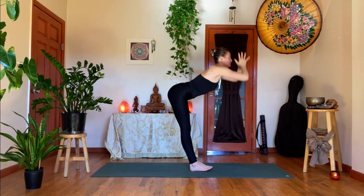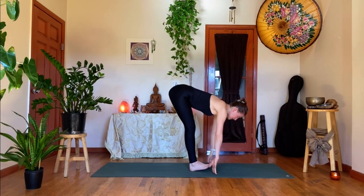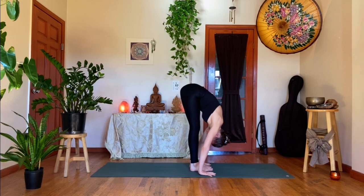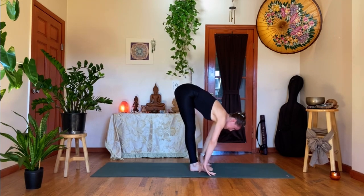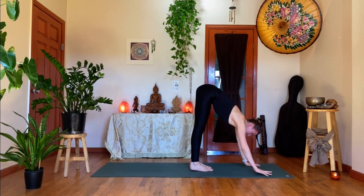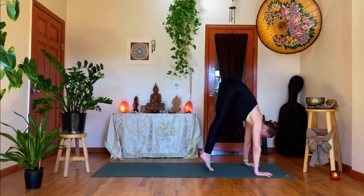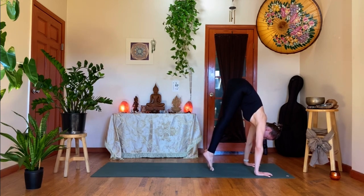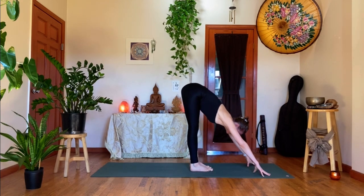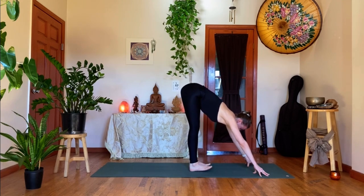Exhale, forward fold, Uttanasana, over your legs. Inhale, find a halfway lift. And then exhale again, forward fold. Now as you find a halfway lift on the inhale, walk your hands forward until the arms are long — you're welcome to take blocks underneath your hands for support. On the inhale, come high into your tippy toes, shift onto your hands, look between your thumbs. Exhale, your heels come down, tent the fingers, draw all ten toes off the ground towards you and lengthen the heart forward.